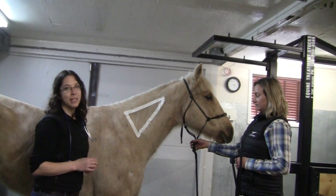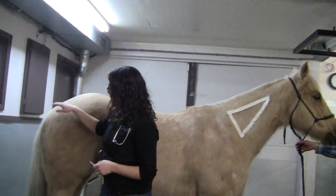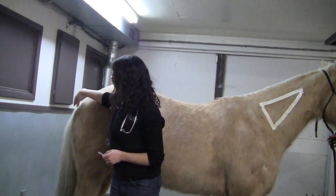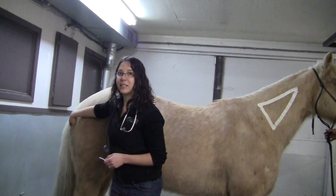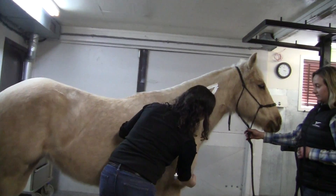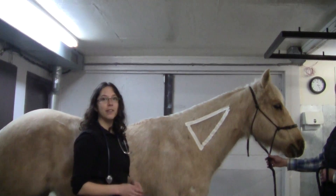Other places besides the neck where we could give an IM shot would be in the hindquarters — typically in the semimembranosus and semitendinosus muscles right up next to the tail head. You can also give it in the pectoral muscle, which is just down here, and there's a good amount of muscle to administer medication there as well.